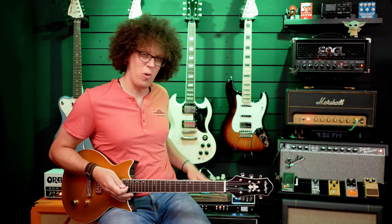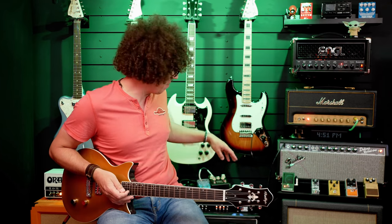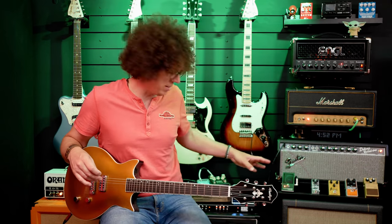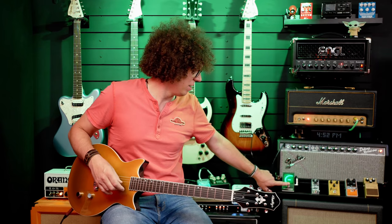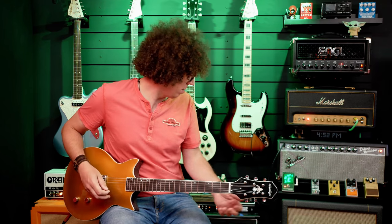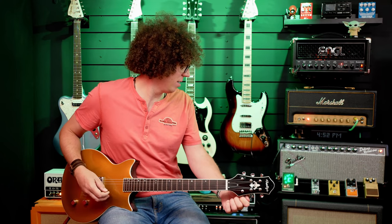Then of course I've got all the other channels on the amp, so I can go to the dirty channel on the Orange, and the Marshall for a different kind of dirt. And of course I can turn all the amps off — and then I've got the Flint from Strymon providing the reverb. The other three amps are all sharing an effects loop. And I can silently tune by having no amp selected.